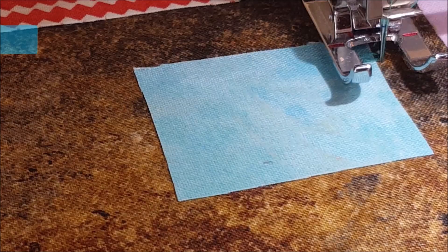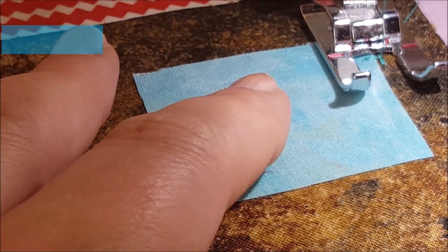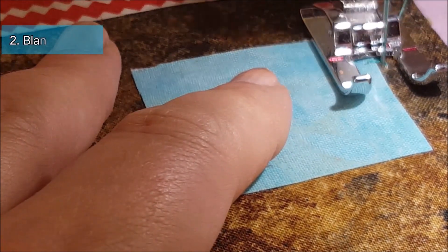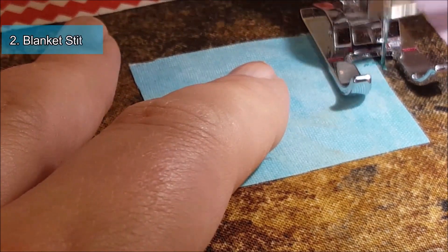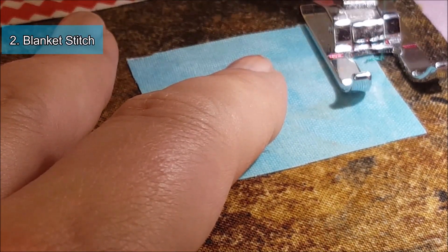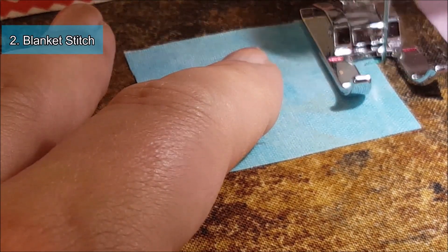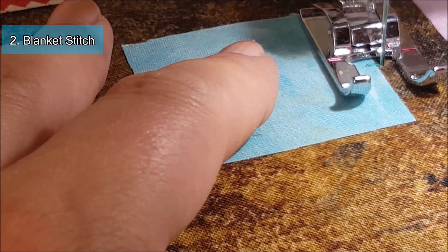Stitch number two is going to be a blanket stitch. You're going to want to practice this because you want to make sure that the straight part of the stitch is going in line with the edge, and then it goes over and catches the other side of the fabric. I'll show you once this is done so you get an understanding of what I'm talking about.